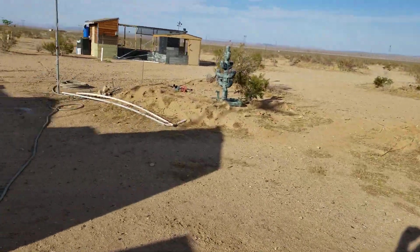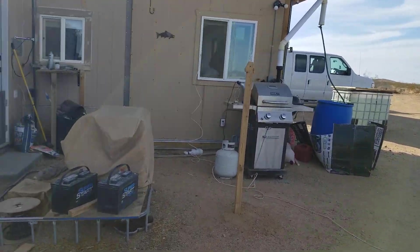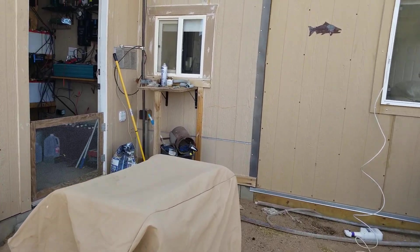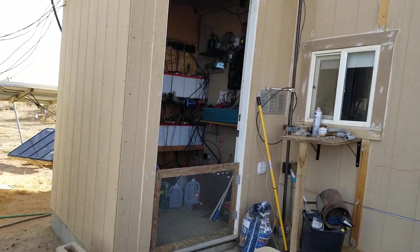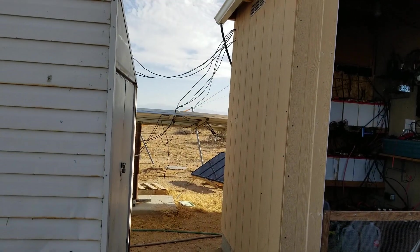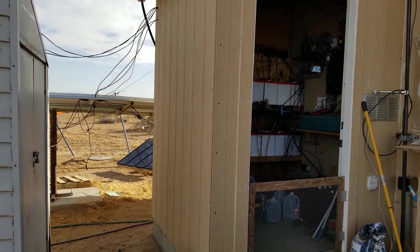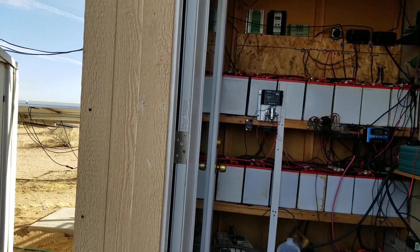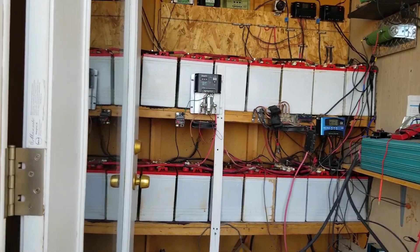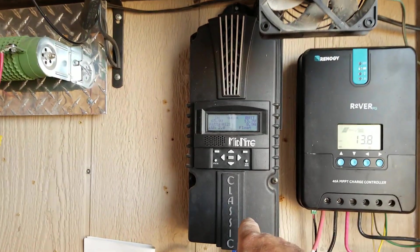These are going through my Midnight Classic 150 controller. For those of you thinking about putting together a good solar system for your off-grid life, do yourself an absolute favor and buy a Midnight Classic controller. You will never, ever be sorry that you own one. They are expensive, but from the bottom of my heart, they are the best controllers out there — and that's this big guy right here.